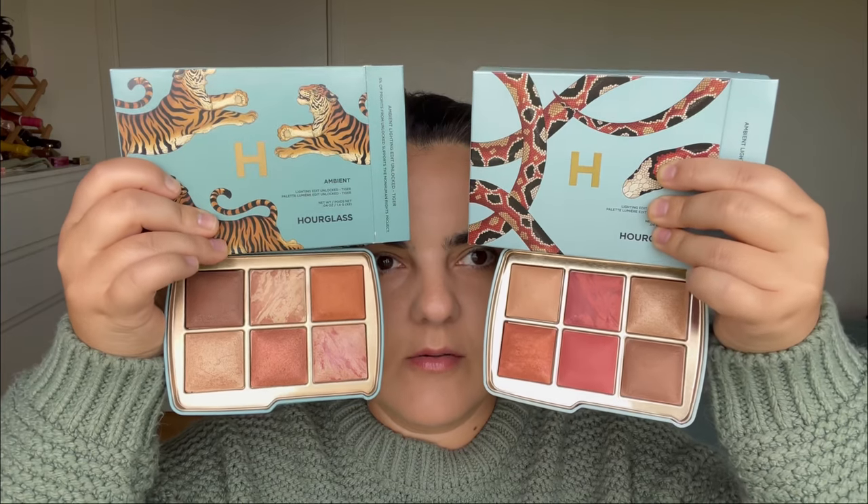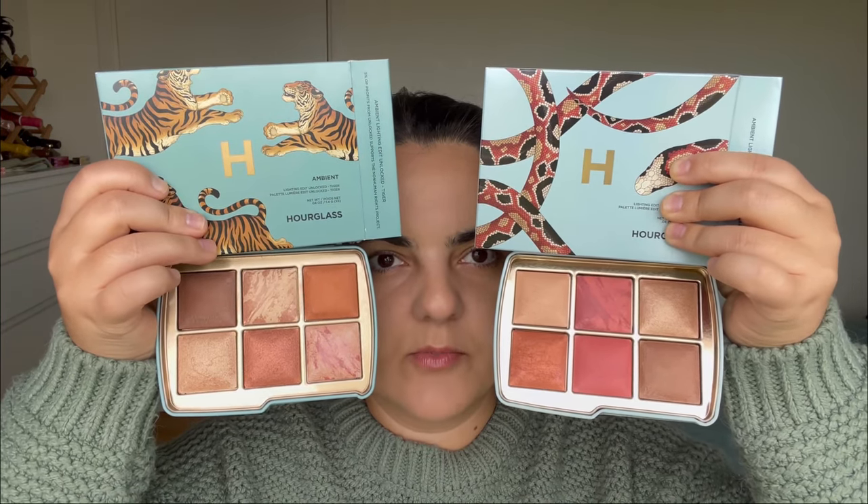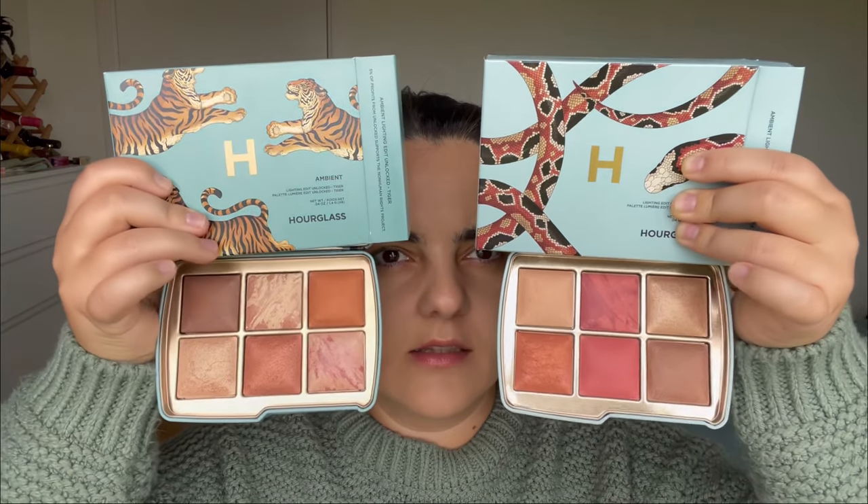When I swatch them, there are maximum two shades that are kind of the same — this one and the darker shade from the bottom, and then one of the highlighters. This is a close-up of how they look. This one is the Tiger and this one is the Snake. In the Tiger palette, this one is supposed to be a finishing powder — I'll be using it as a bronzer. Looking at the back, in the Tiger palette we actually don't have a bronzer, just a finishing powder, a metallic straw powder which is a highlighter, a blush, two more highlighters, and another blush.